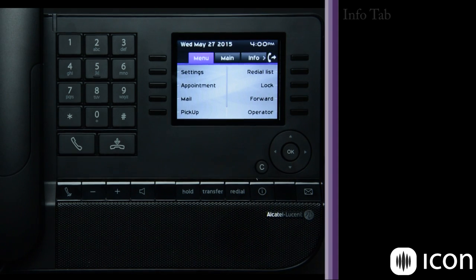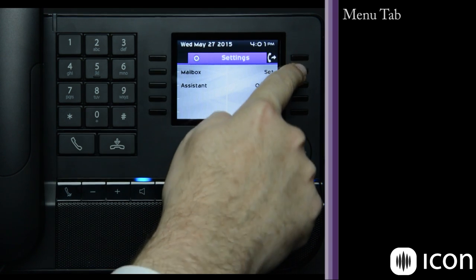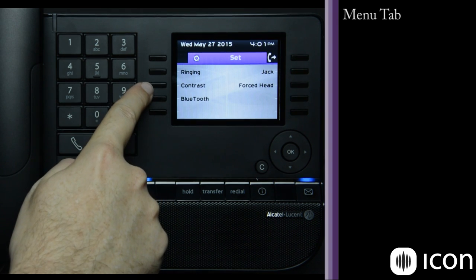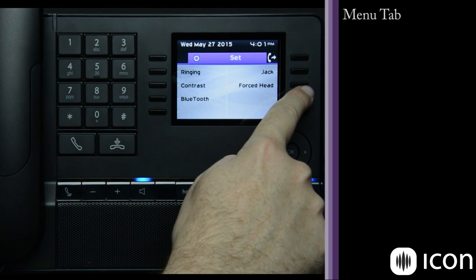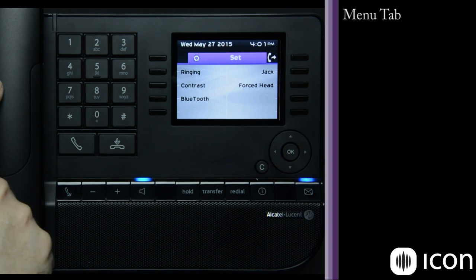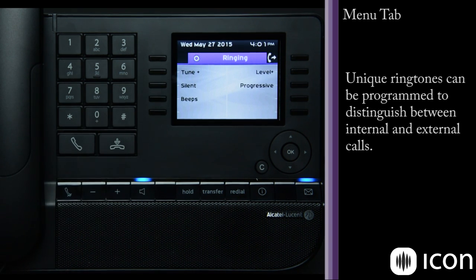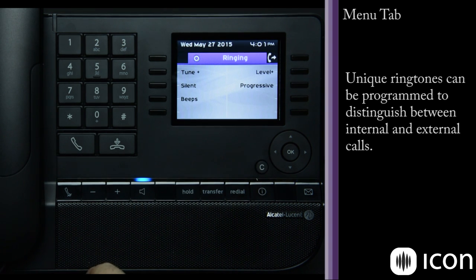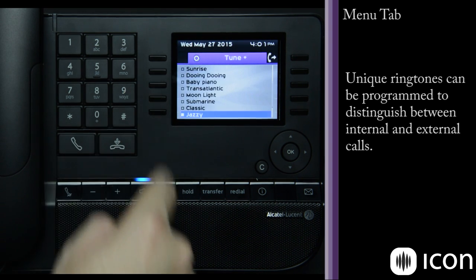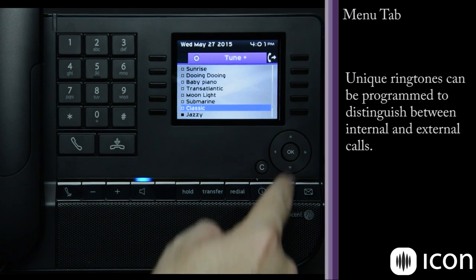The menu tab allows me to change the settings of my phone as well as other advanced features. Most of the time you'll simply use Settings, followed by Set, followed by ringing, contrast, Bluetooth activation, headset jack, and forcing calls to ring my headset — so instead of ringing, they are immediately picked up by the headset. If I want to change my ringing, I simply press Ringing. I can change the level, make it progressive (starting quiet and going loud), make beeps, or select from multiple tunes available — I can listen to them and select the one I'd like.